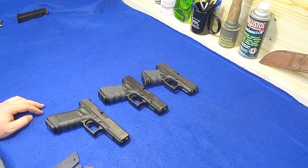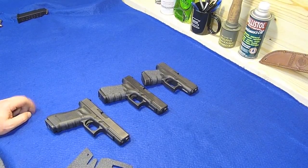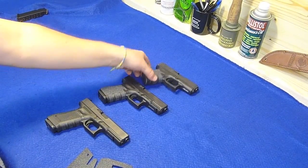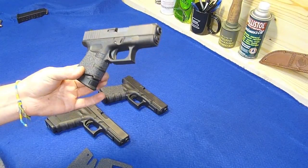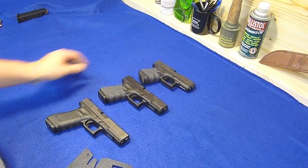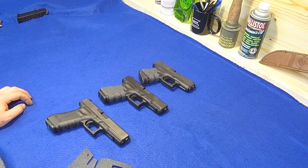I'm going to go ahead and put on this Talon grip today - I've had it for a while, it's just been sitting in my box and I haven't gotten around to putting it on. I'm not going to bore you with actually putting the Talon grip on - I went through that process last week with the Glock 26 and the process is the same. If you want to see that, go back and check out the video on installing a Talon grip on the Glock 26. I'll be back in a minute.